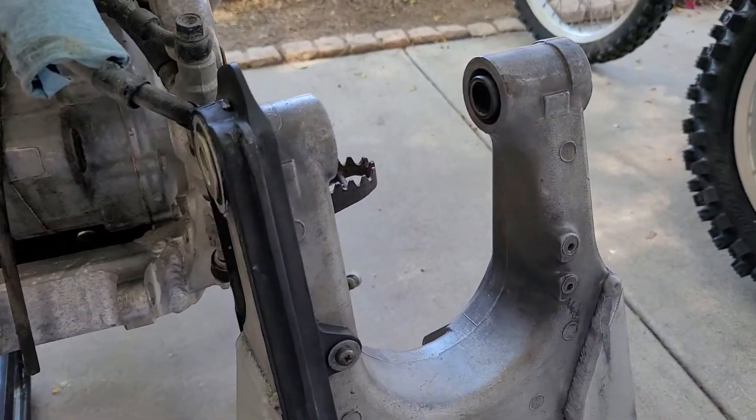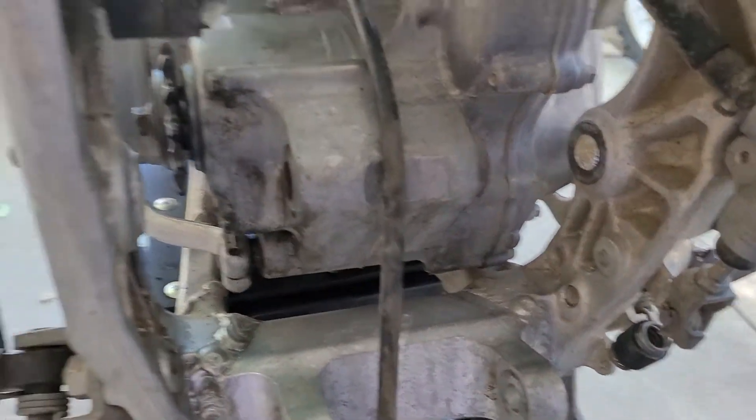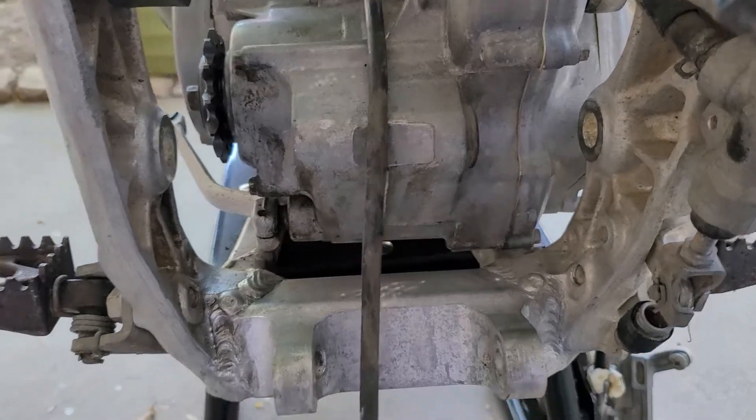I didn't think it was too useful to do a swing arm install video, but looking in here, you know, it does give you guys an idea of what we're dealing with and why the dirt and everything gets where it gets.